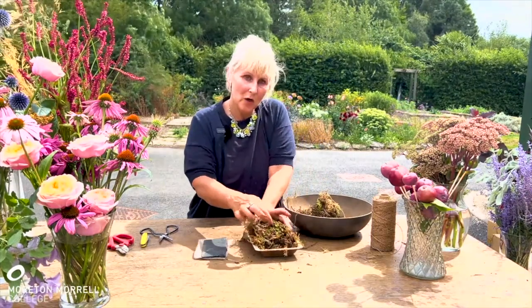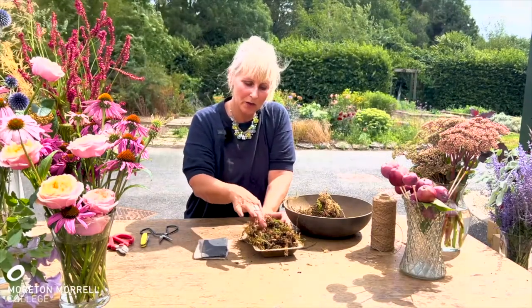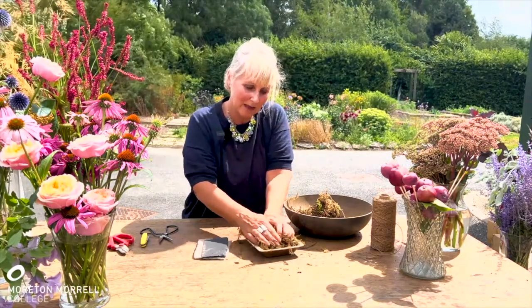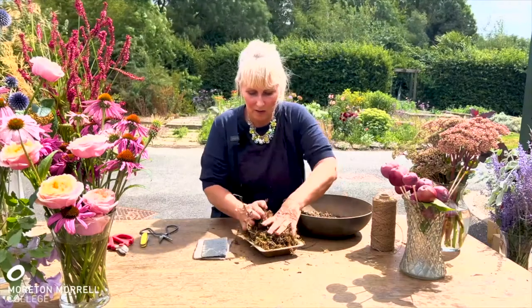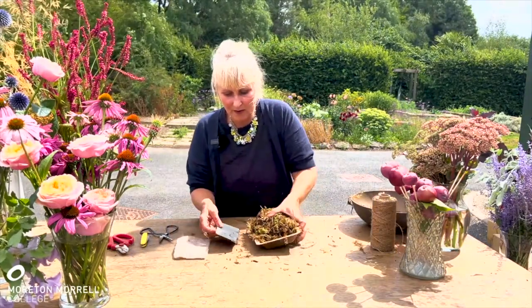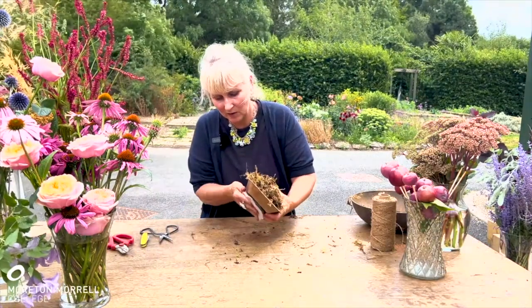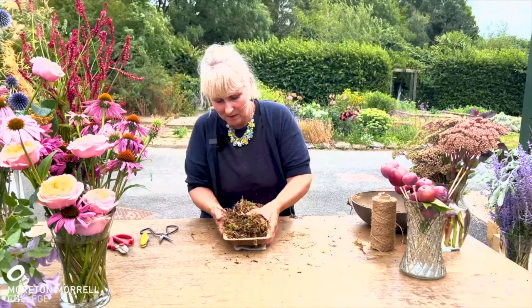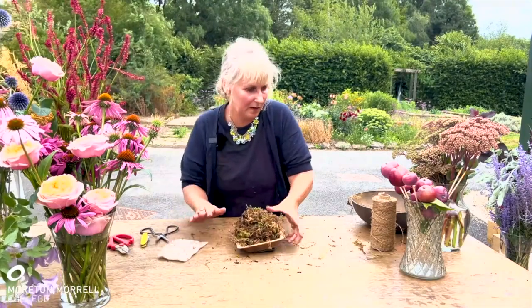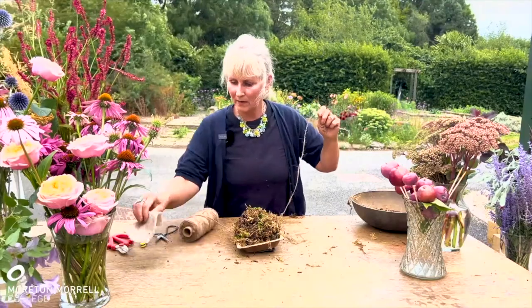We want it firm enough that your finger can just about go through, but not so loose that your finger goes directly to the bottom. Fill up the container and then I'm going to sandwich in the piece of slate.